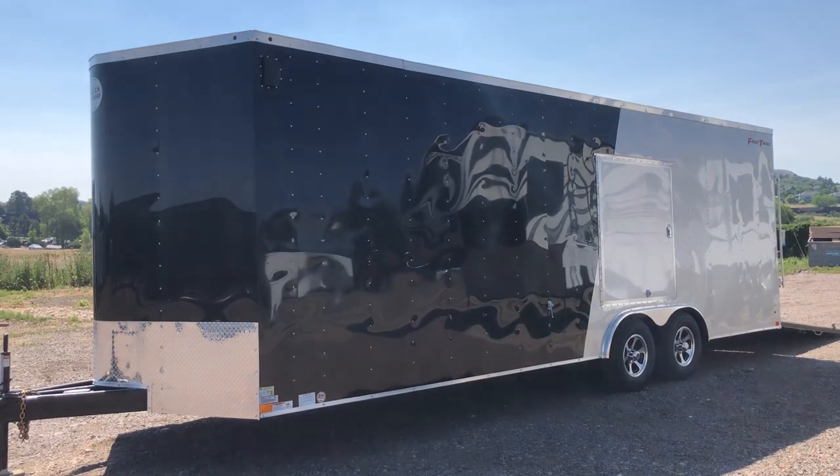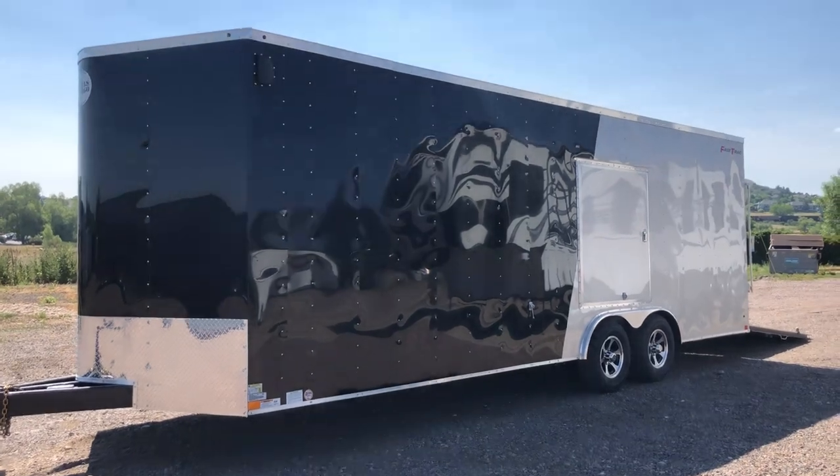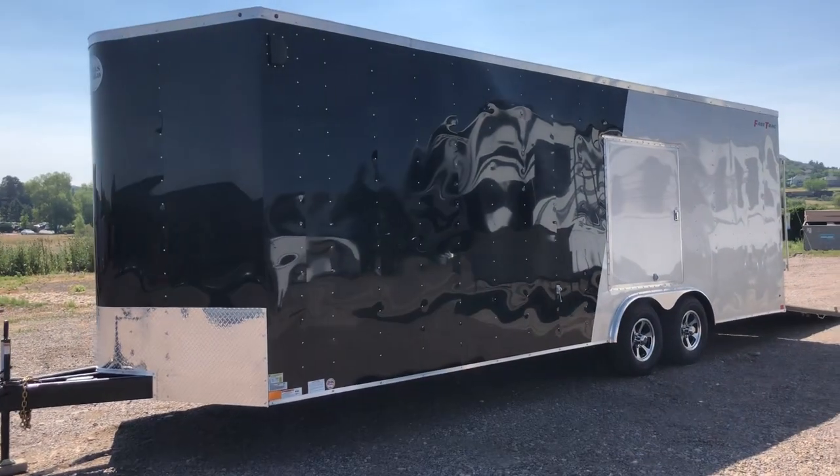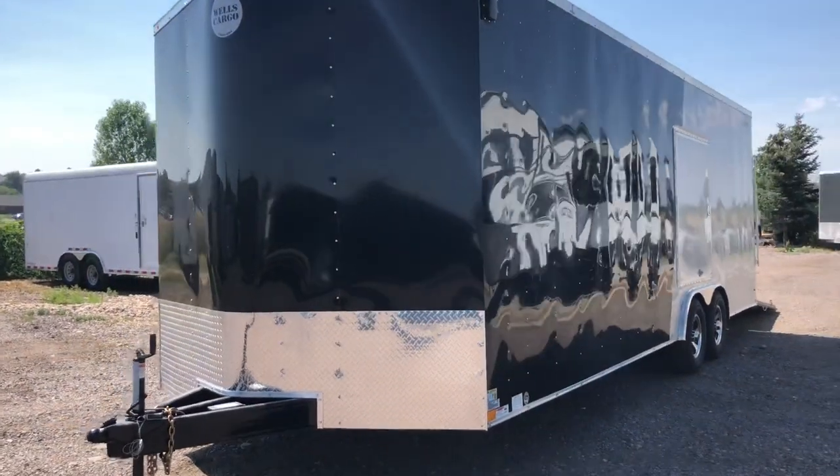Hey everybody, happy 4th of July. It's Colorado Trailers. Wanted to show you guys another unit that we just got on the ground this morning. This is a 2018 Wells Cargo 8.5x24 plus a V, so this trailer is going to measure 8.5x26 in total length.